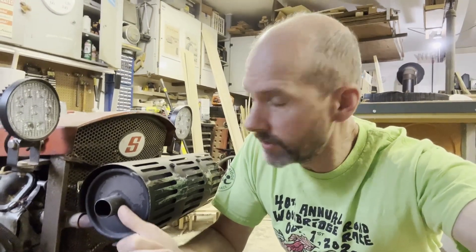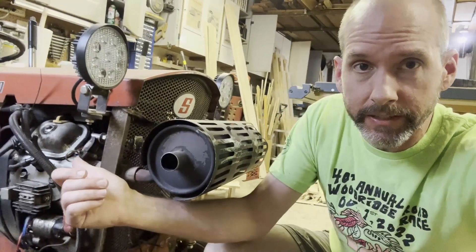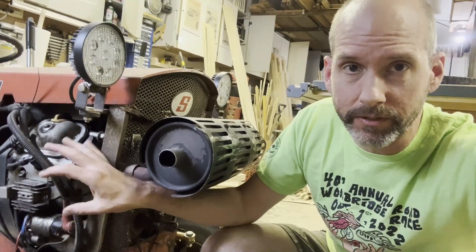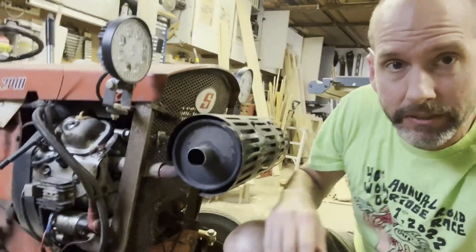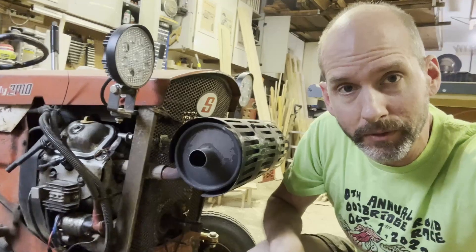Today I'm going to be doing the valve covers on this Predator 22 horsepower, also called the Predator 670 because it's a clone of the Honda 670. The issue is that these valve cover gaskets, especially on this side, have been leaking — they leaked onto gas and other materials and I actually had flames up above the hood. Fortunately it went out pretty quick, but I'm going to pop the hood, pull these valve covers off, and replace the gaskets.